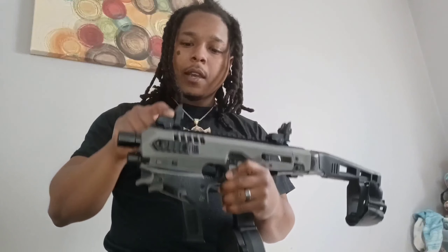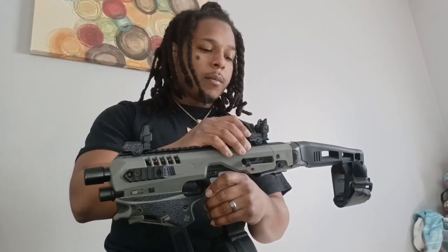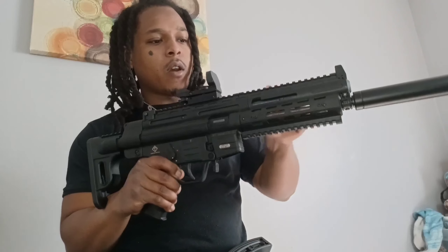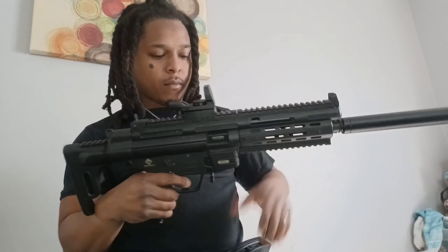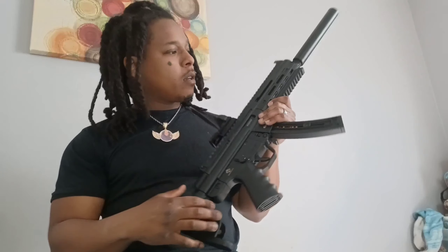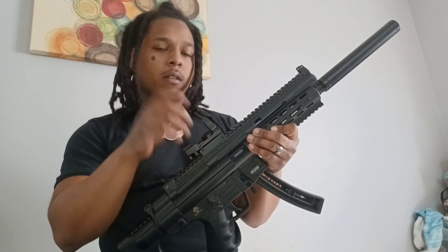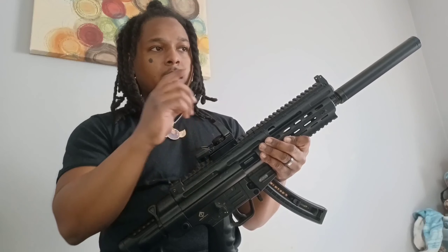Y'all was right about the flip-up sights. Went ahead and swapped those around. Man, I love this gun — I need to take it out and do some shooting videos. Also, like I said, we're loaded but we are unloaded at the same time. GSG MP5 clone, chambered in 22. I used to have this same red dot on my MCK. Went ahead and took that off since I got the flip-ups on it — I feel like it looks better on this gun.